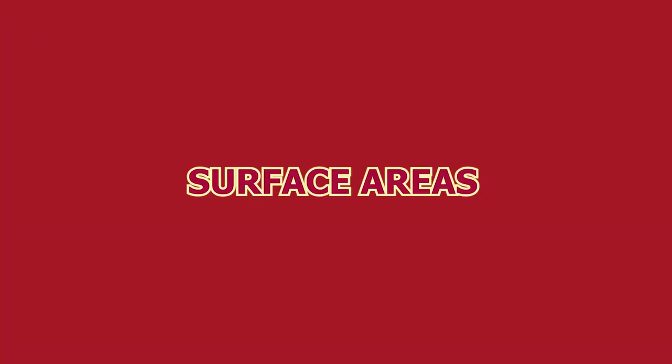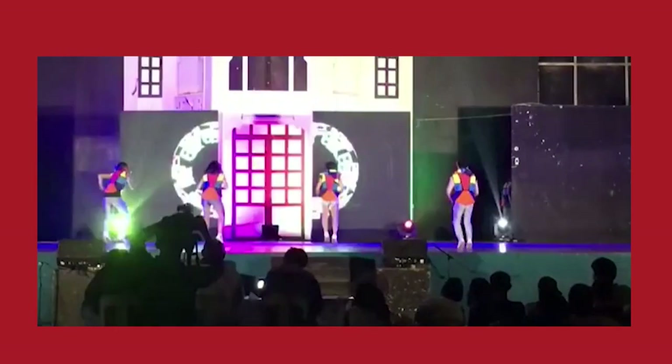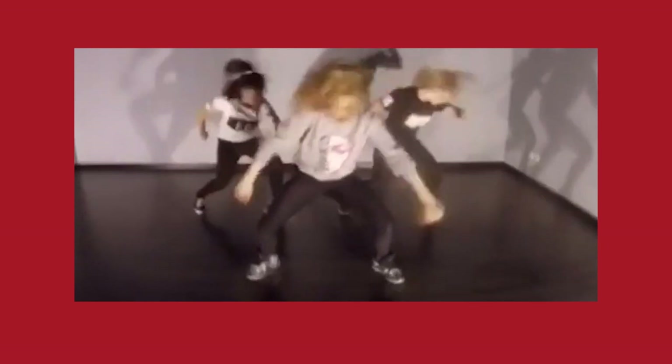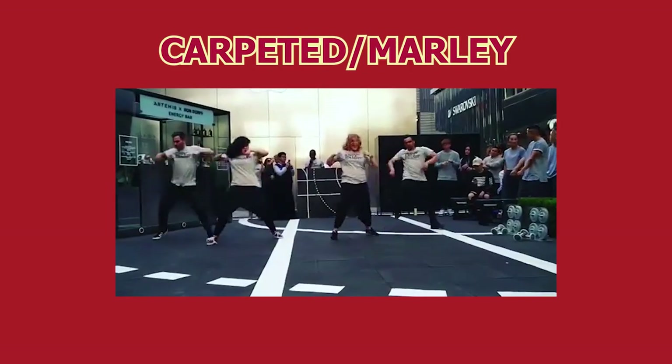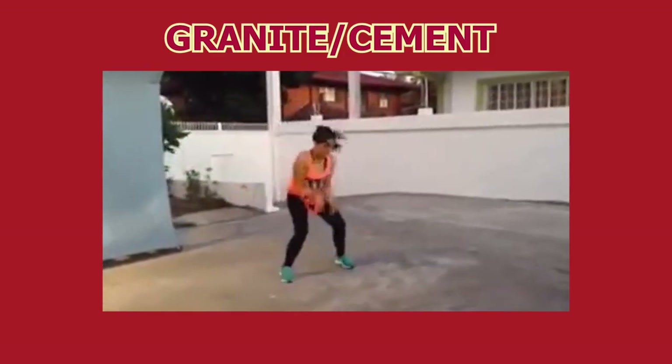Now there are different types of surface areas you can work with when dancing. To name a few basic floor spaces common when performing: you have wooden, marbled, carpeted. And for the rare occasion that you'll do a flash mob outside, you have granite. Now let's move on to our first pair of high heels.